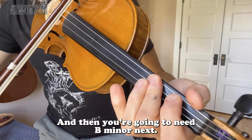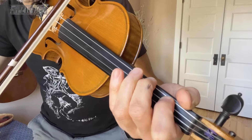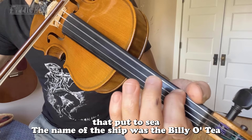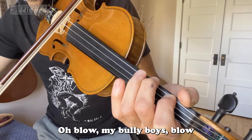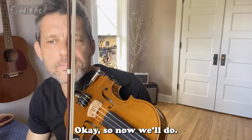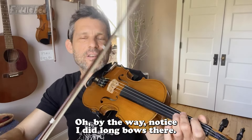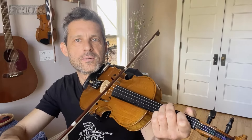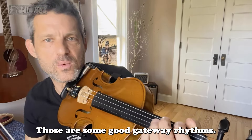And then you're going to need B minor next. So here are the chords for the entire A part. There once was a ship that put to sea, the name of the ship was the Billy of Tea, the winds blew up through bow — dipped down, blow my Billy Boy bow. Notice I did long bows there. If you're new to chords, I recommend doing that. If you're an old pro, you can start to do hoedown or train. Those are some good gateway rhythms.